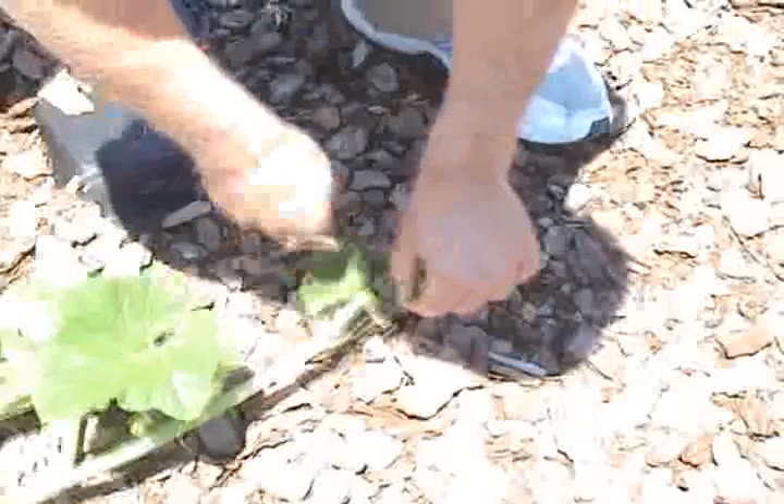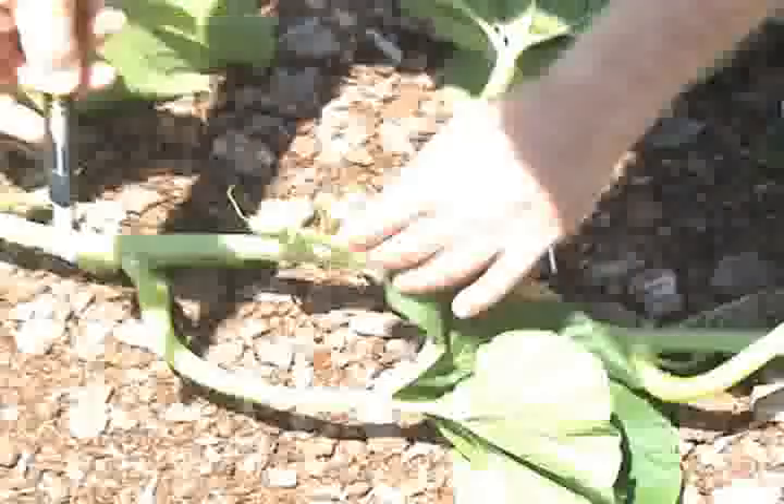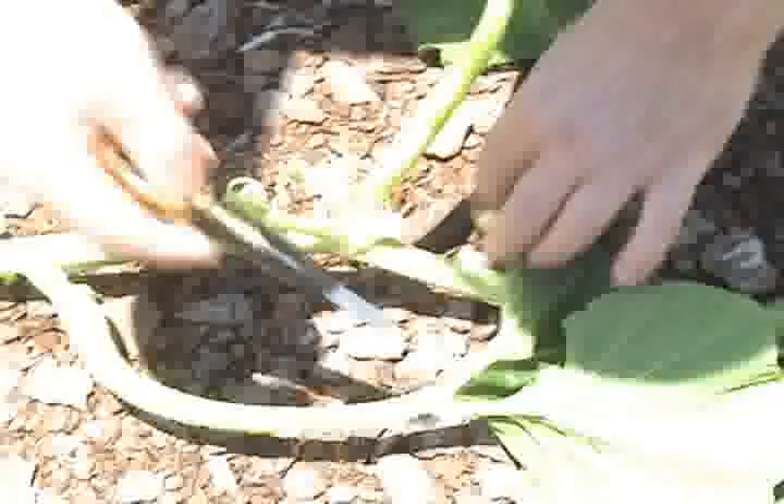You cut the tip of the plant off so it stops growing. As you walk your way down the vine, what you look for is pumpkins growing at the wrong angle. This one here is going to need to be adjusted. There's the flower tip — you cut that off also.